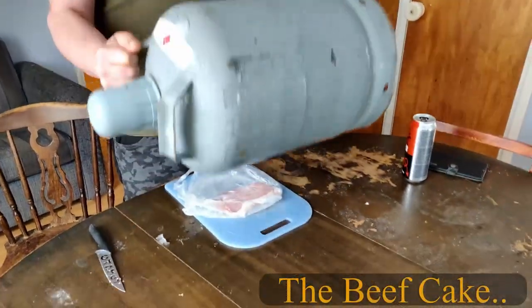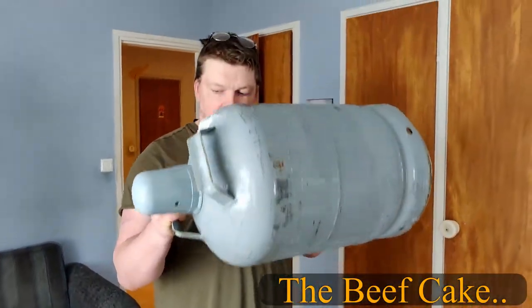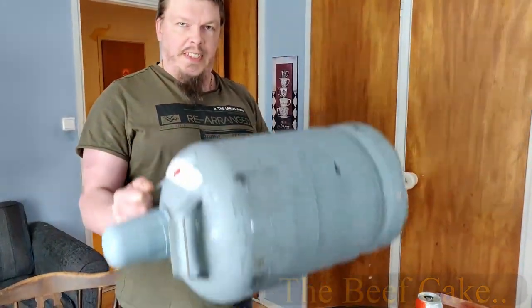You can also at the same time work your biceps while you're flattening the steak. Hello! Today we're going to make a beefcake. And how do you make a beefcake? Well, first of all, you need a beef. And the cake part we will fix that part later.